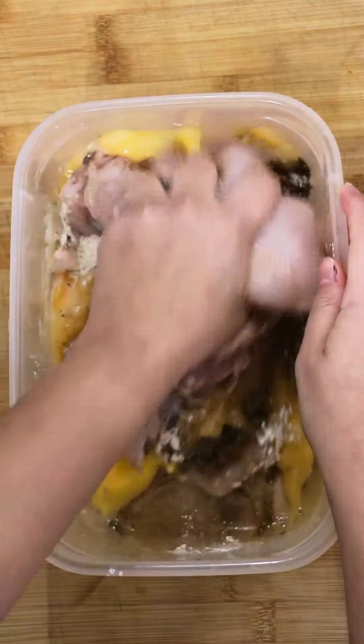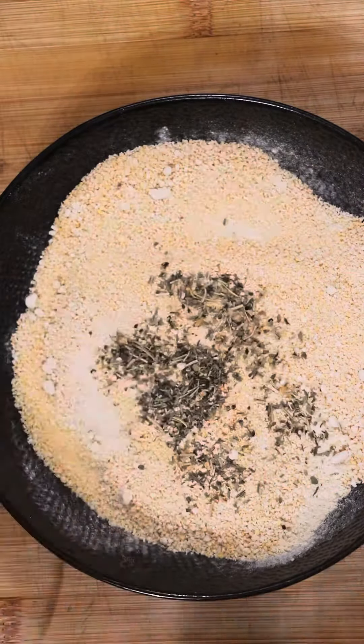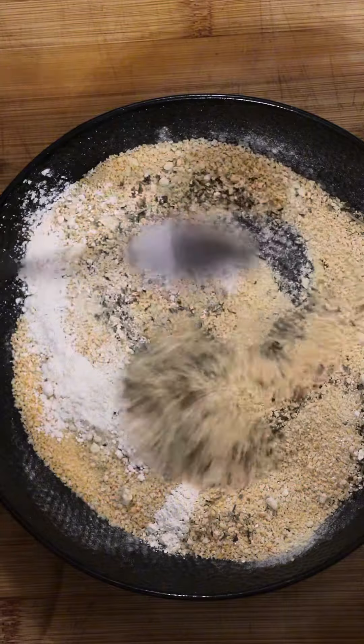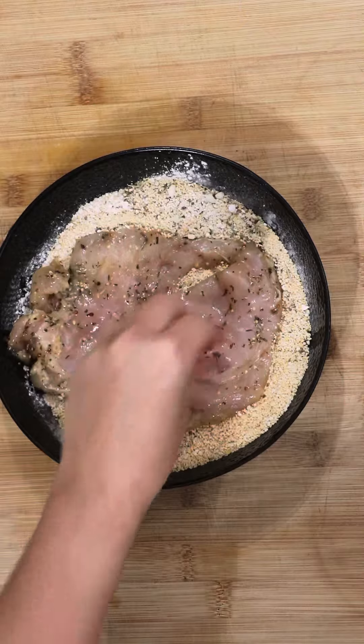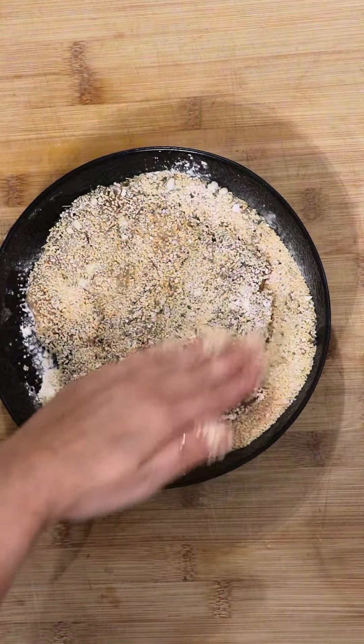Add it all in one bowl. Then in another bowl, add your dry ingredients — your breadcrumbs and more seasoning. Start tossing your chicken breast between the two. Since the chicken already has the egg on it, you don't have to do the whole separate dry and wet thing.